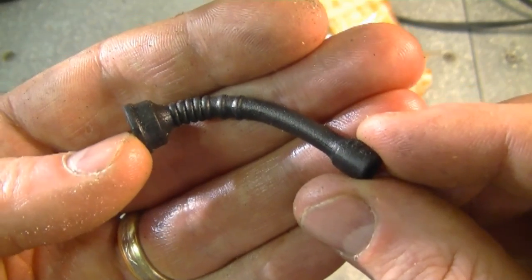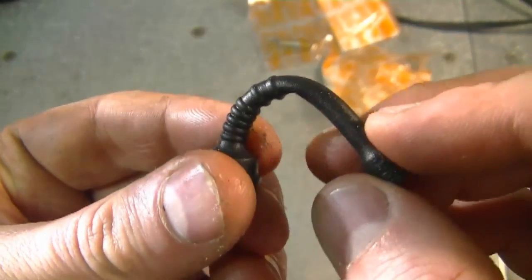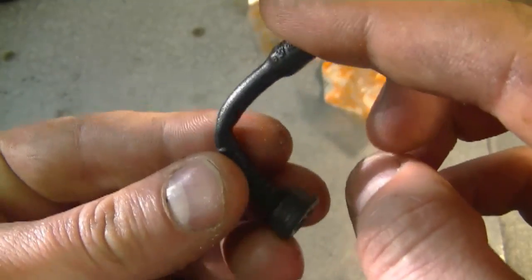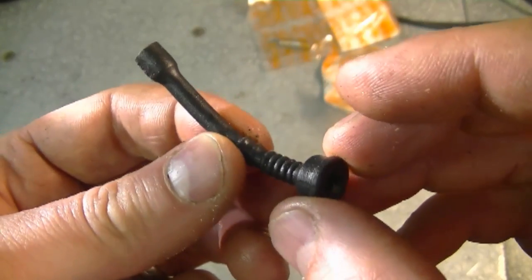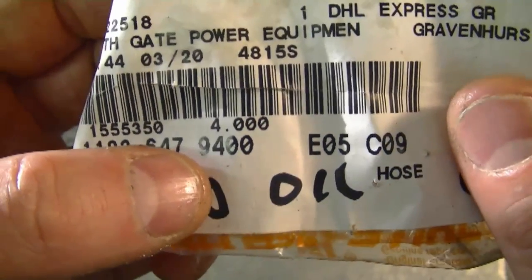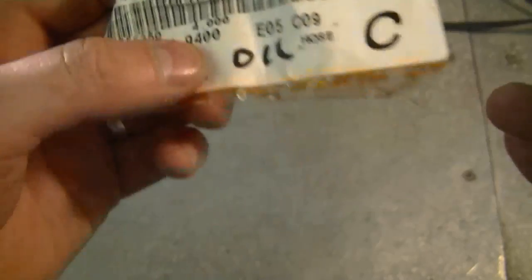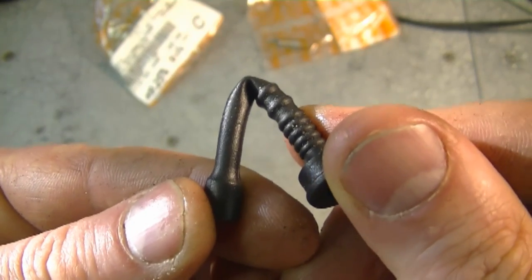Sometimes you may still not be getting oil to your bar and chain after cleaning the bar, so you would need to check the oil line and also the oil pump. Here's an actual oil line from a Stihl MS 250 — what I've noticed is that inside the fuel tank the line can kink. The weight of the filter will just kink the line and then oil cannot get through. Sometimes it will only kink when the chainsaw is in a certain position, so it may be hard to tell.